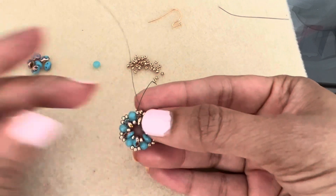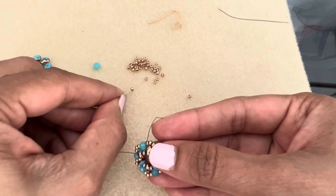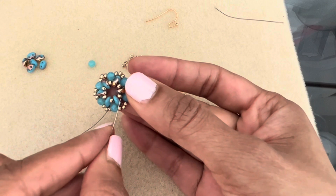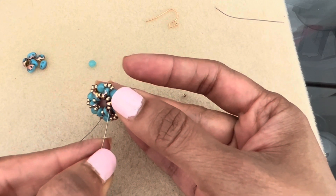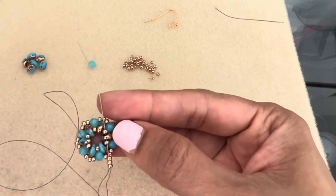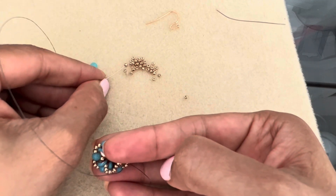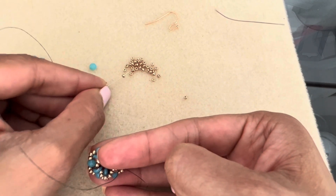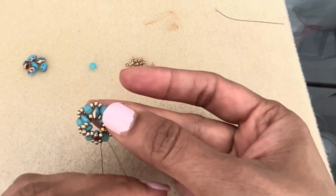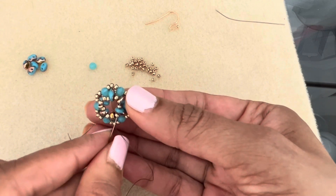Now for the next part, pick up three 11s. Coming out of that 11, skip over the super duo, then go into the 11, the super duo, and the next 11. Give it a good tug to keep the tension tight. Again, pick up three 11s, skip this super duo, and go into the 11, the super duo, and the 11.